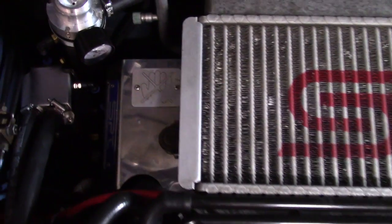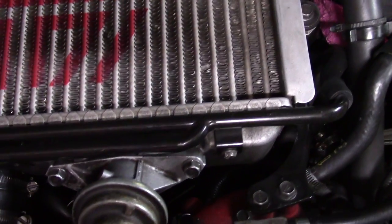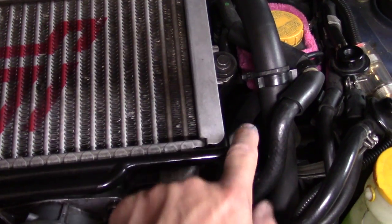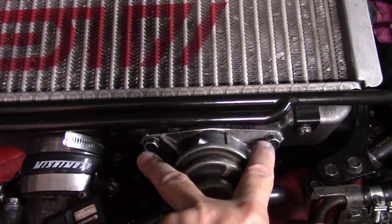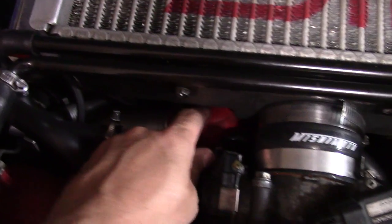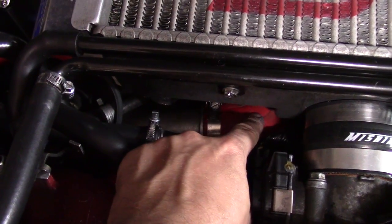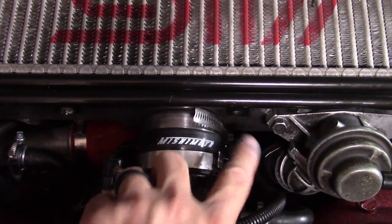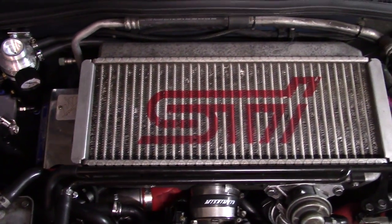First, you're going to have to remove the two 12-millimeter bolts on either side of the intercooler that hold it to its brackets. Next, undo the hoses, ventilation, and then there are two 12-millimeters and a gasket for the bypass valve. Then go ahead and remove the turbo-to-intercooler and throttle body-to-intercooler connections, and lift the intercooler up out of its place.